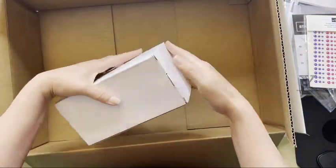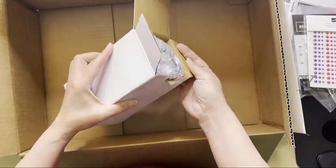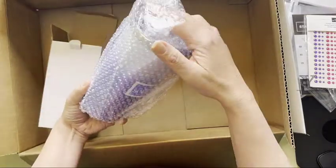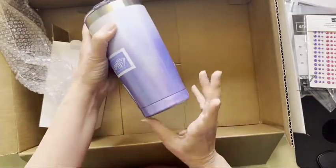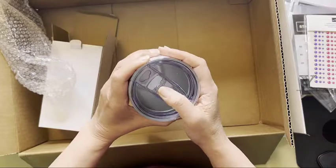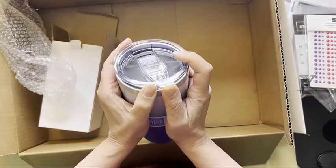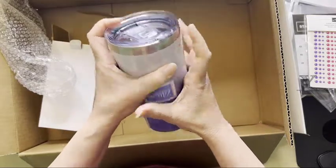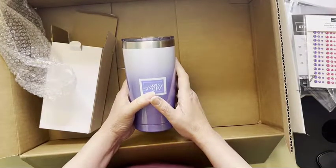Last but not least, my last logo item that I ordered. If you've ever met me, you'll know that I drink most of my drinks out of a travel mug. So when they introduced a new logo travel mug, of course I had to have it. Look — pretty shimmery — this is the Orchid Oasis one. Nice lid. Looking forward to using that — you may see me in an online meeting next using this!